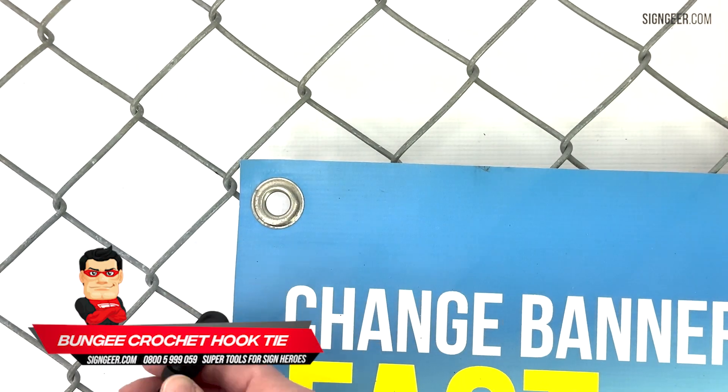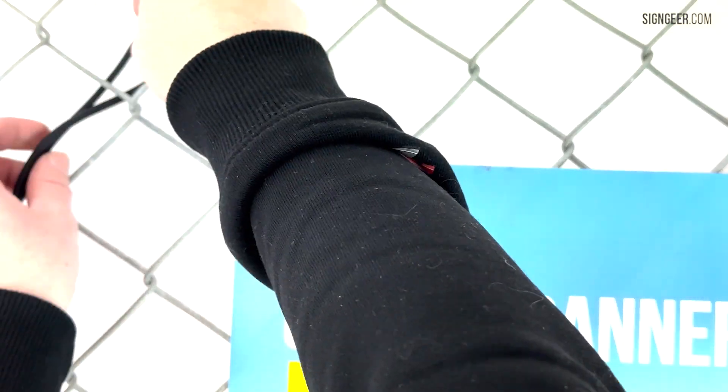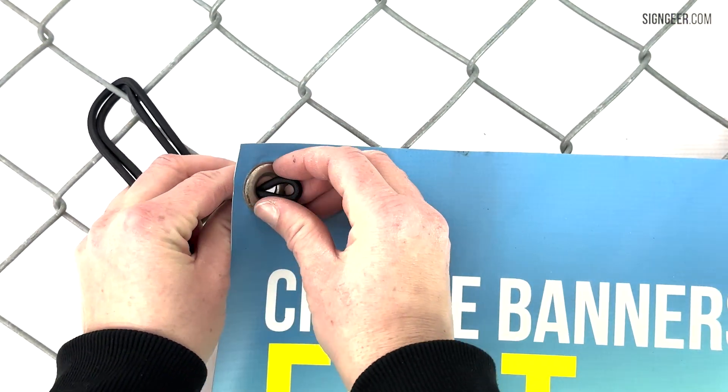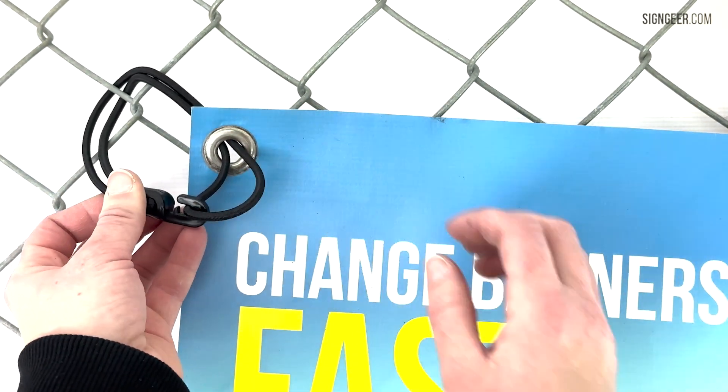The bungee tie that does it all. The crochet hook tie can be used for fixing banners to fences, poles and posts, to name just a few. With the advantage of plastic over metal components, your bungees will not rust.